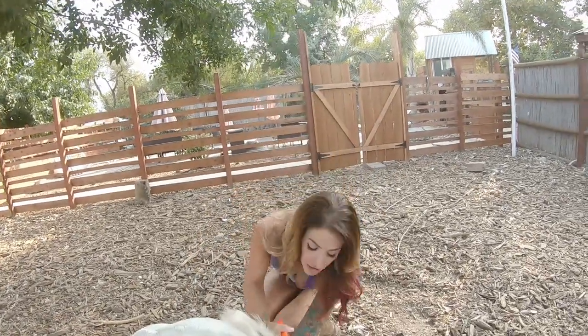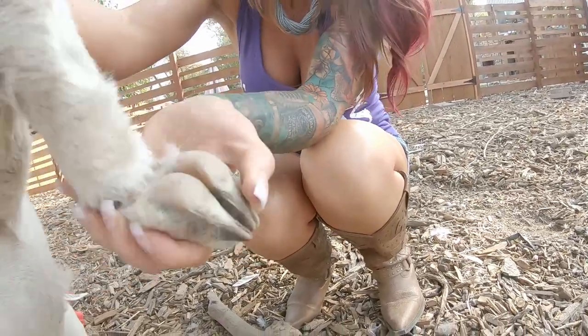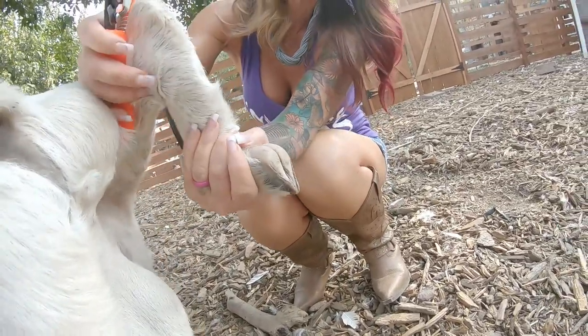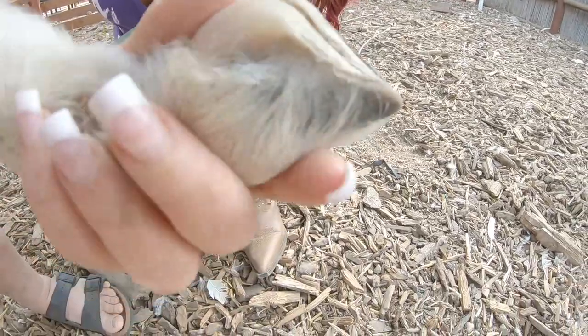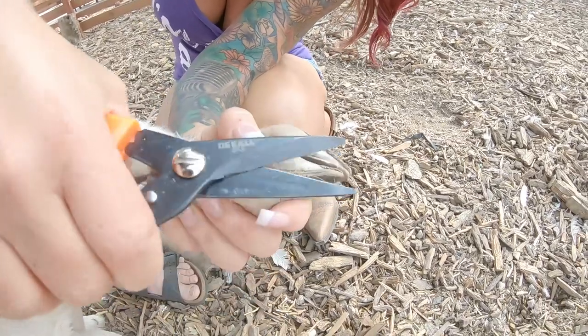I've got a pair of good shears here. He's actually in pretty decent shape — he's got a little bit of curling right here, so that's what I'm actually going to be trimming. I'm just going to trim the edges where it's kind of coming over and curling a little bit. His feet are actually in pretty decent shape.